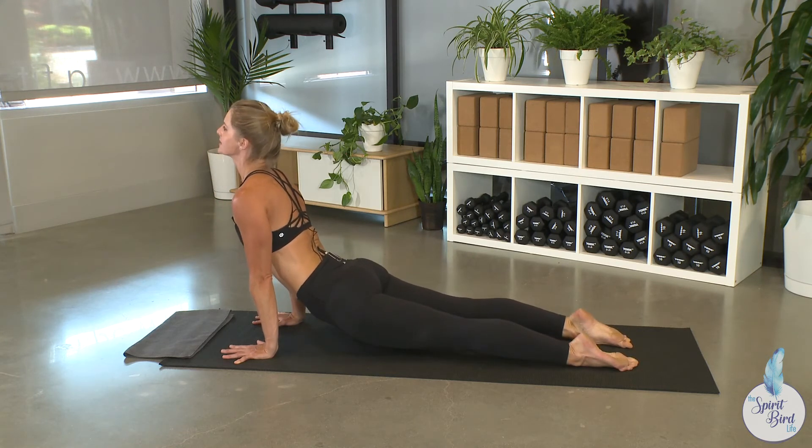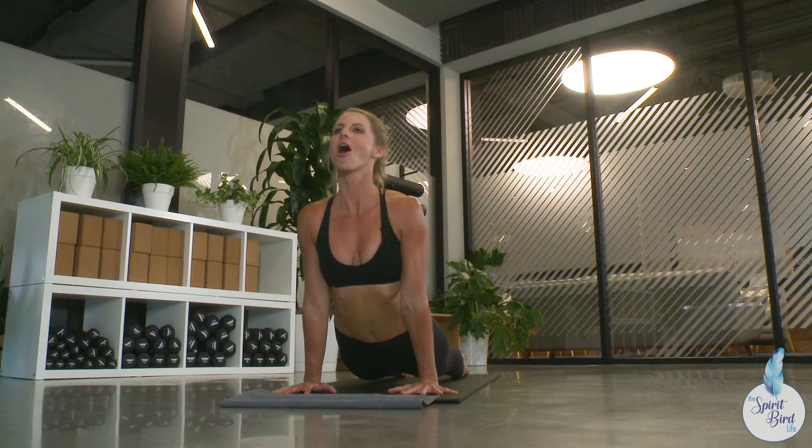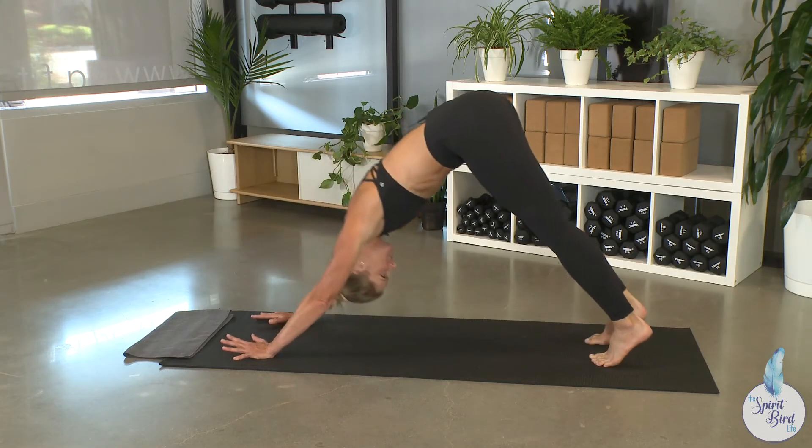Plant your feet, press into your palms, and send your heart between your hands. Breathe in. Then exhale to downward facing dog.